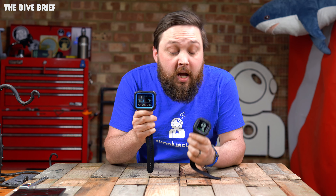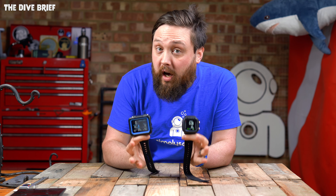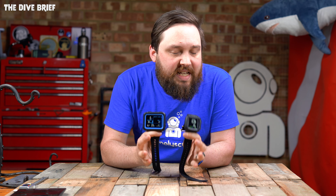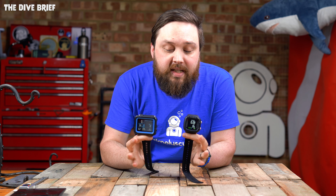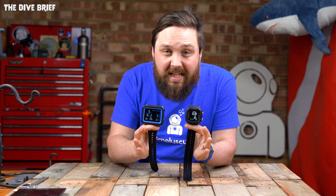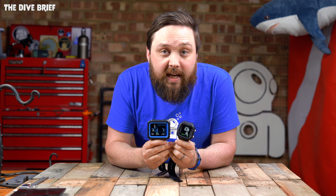Hi everybody, welcome to Simply Scuba and welcome to the Dive Brief. In today's comparison video, I'm comparing the Shearwater Peregrine Dive Computer to the new Aqualung i330R Dive Computer. The reason why is because these are both aimed at recreational divers, they're both color screen dive computers with relatively large screens and rechargeable batteries, so they're both sitting in the same category. Which one's better? Let's take a closer look.